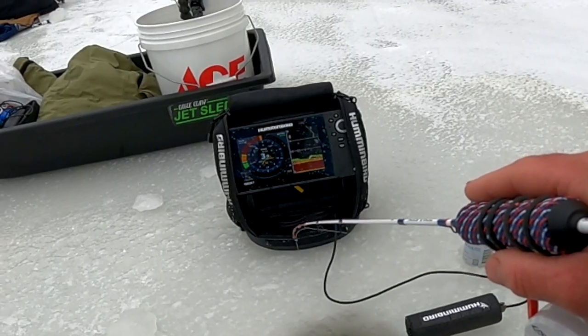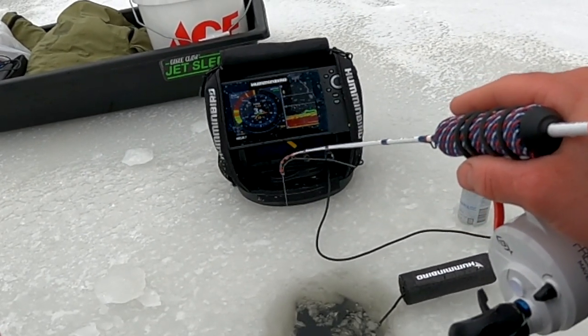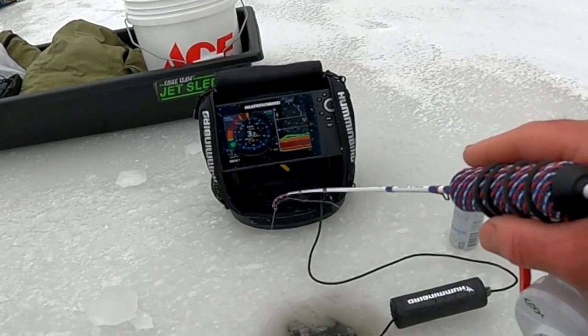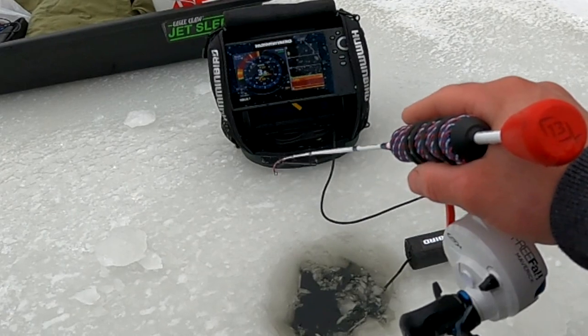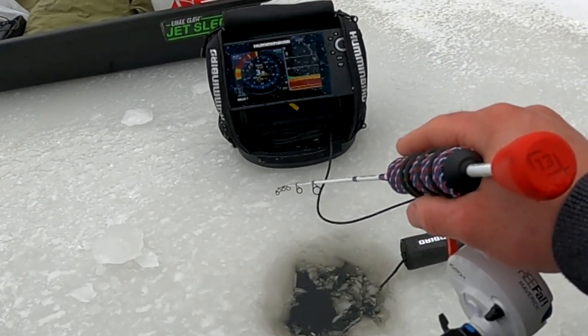So here you can see weeds on screen — four feet, four feet is the bottom, and then there are weeds. I can see the hard bottom underneath the soft stuff, and you can see where my jig is down there now. I think I either just got caught on something — no, I got it, it's nice and soft. Something just hit me or I got caught on weeds.